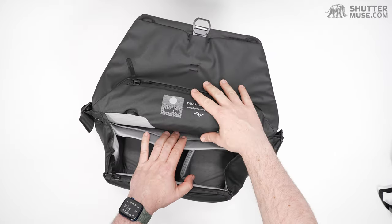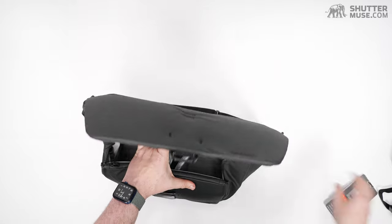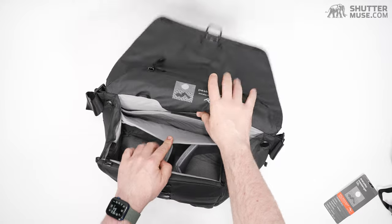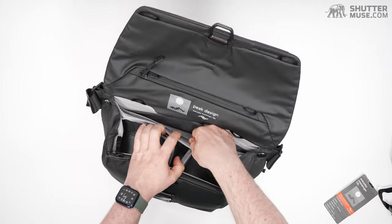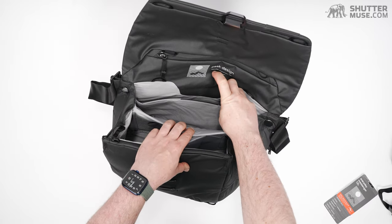Inside we have magnets — Peak Design love magnets. There is a magnetic attachment between the front section and back section of the laptop area. Basically, the laptop pocket is divided into two.